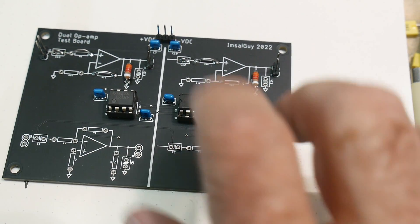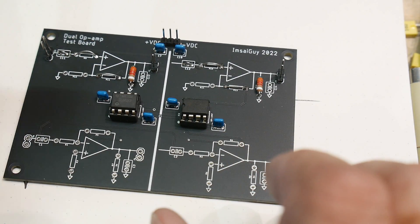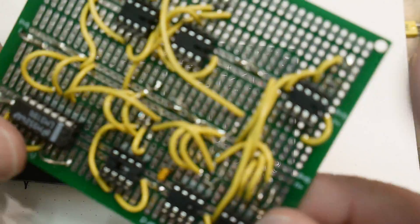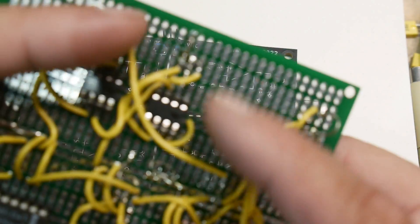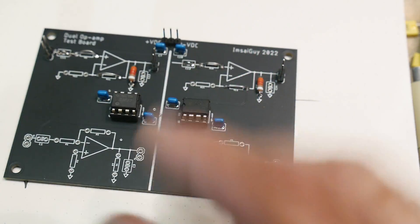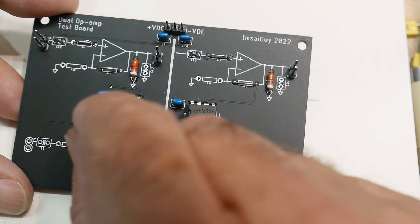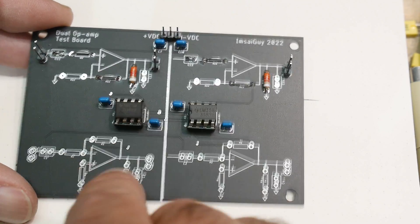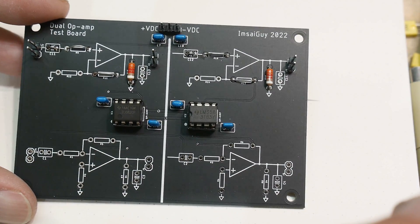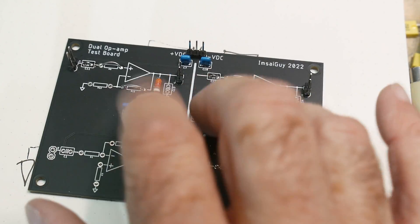If you're just starting out in electronics, this is the way to go. A lot of times you get lost breadboarding — you end up with a mess of wires and can't remember what anything does. With this board you're seeing the schematic and the circuit at the same time, so when you probe with a voltmeter or oscilloscope you're seeing the schematic simultaneously. It's a really nice way to learn.